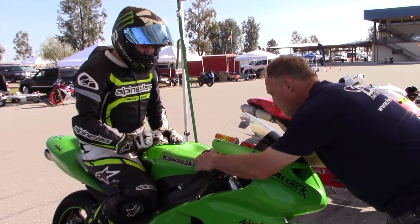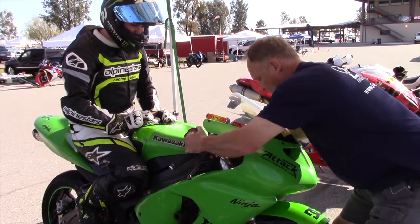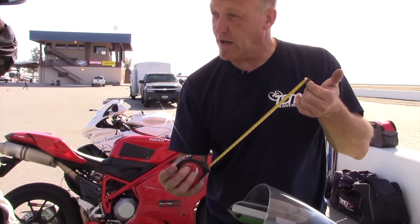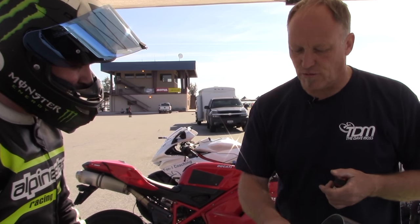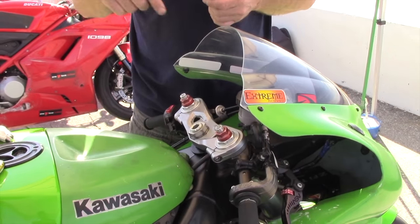It's a 2006 Kawasaki ZX-6R Ninja — brand new focal, brand new springs, brand new valving. We'll see where we are. And that's great for braking, but requires more energy and effort on turning. We'll evaluate that by changing preload as a test later.